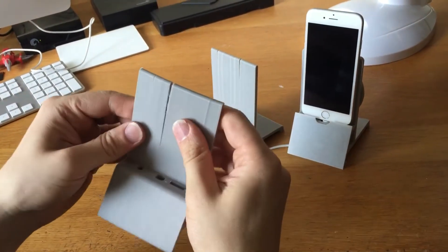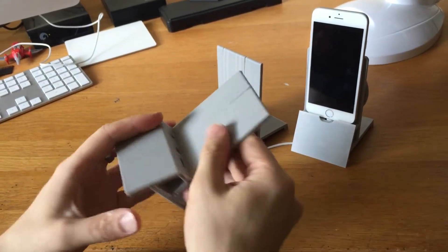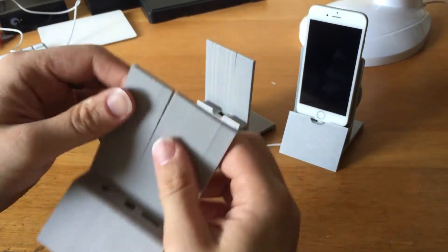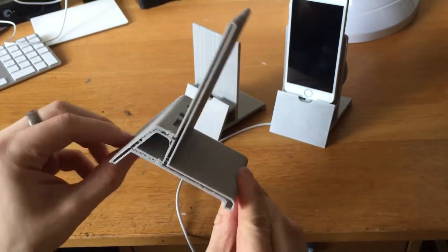This week I've been designing a mobile phone holder for my desk at work. Version 1, I tried a hollow infill and it just cracked and didn't work, so we binned that.